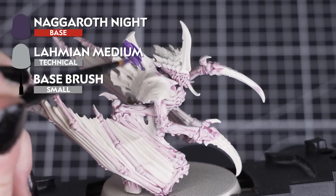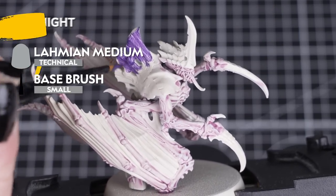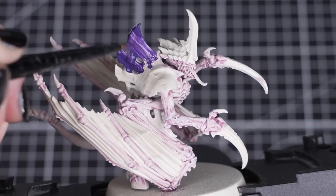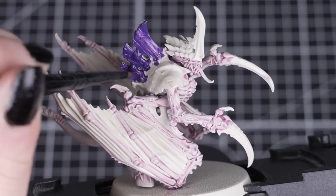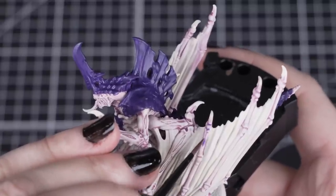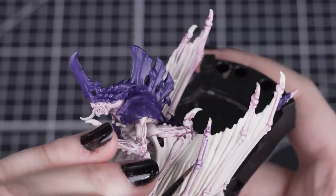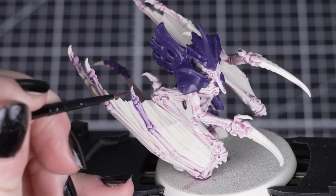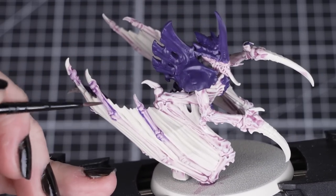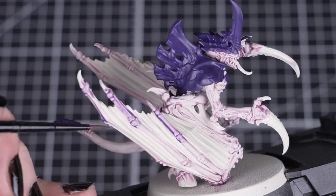Next, we'll use Naggaroth Night for the carapace armour and the wing tips. Just remember to thin this paint down slightly as it is a base paint, and apply multiple thin layers to build up a solid colour. By using several sizes of brushes, we can help avoid making mistakes. Then we'll thin down one part Naggaroth Night with three parts Lahmian Medium for a thin glaze, and apply it over those bony areas of the wings — nice and thin, but still with a rich purple tone to it. We just want to apply it to the very tips of the wings, so don't go too far down.